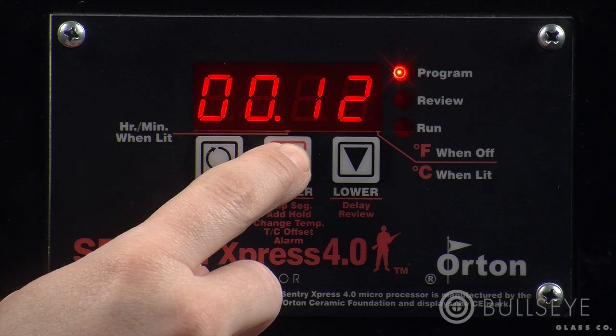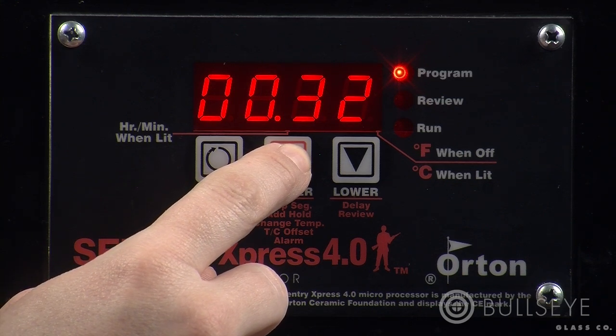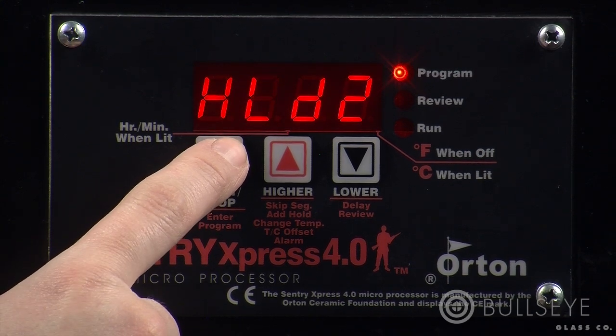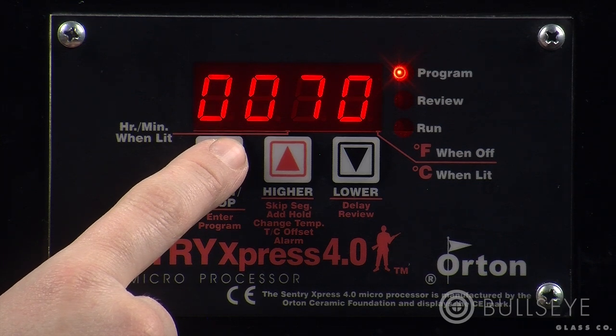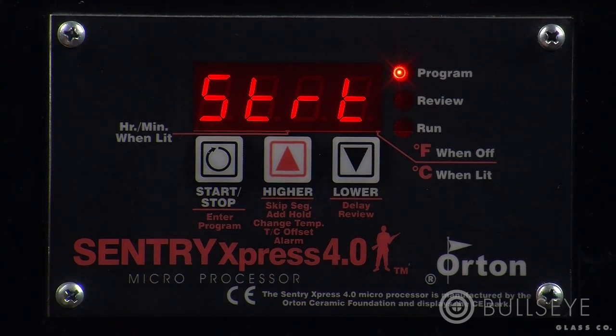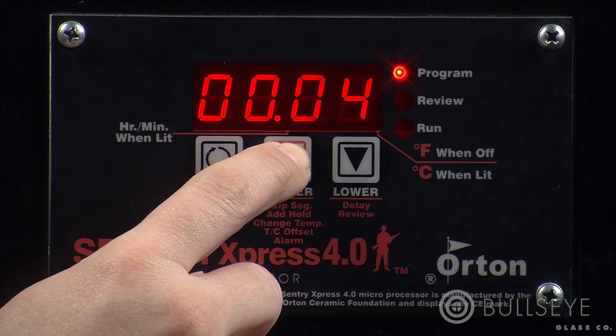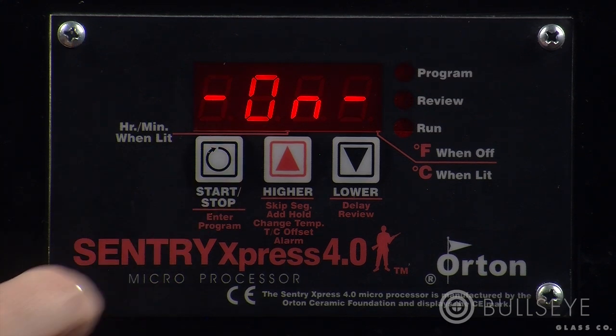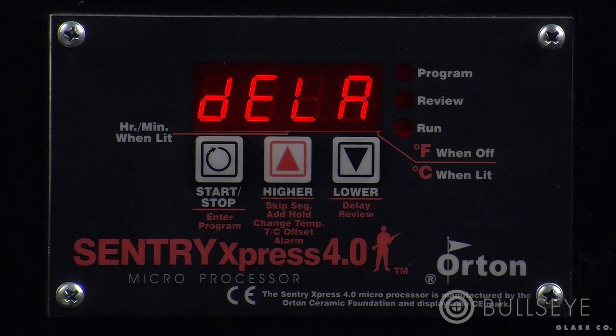You may want to add a delay to a schedule so you can be present for a specific stage of a firing — for example, during a slump. To add a delay, go to the start screen. You can do this two ways: either press and release the start-stop key until you get to the start screen, or start from idle and press the down key until you get to the start screen. From the start screen, press the down key. The screen will alternate between DELA, or delay, and a number representing hours and minutes. Use the up or down keys to adjust the length of the delay. Press the start-stop key to get back to the start or program screen, then press start-stop again to start the program. The screen will alternate between DELA and how many hours and minutes are left before the program will run.